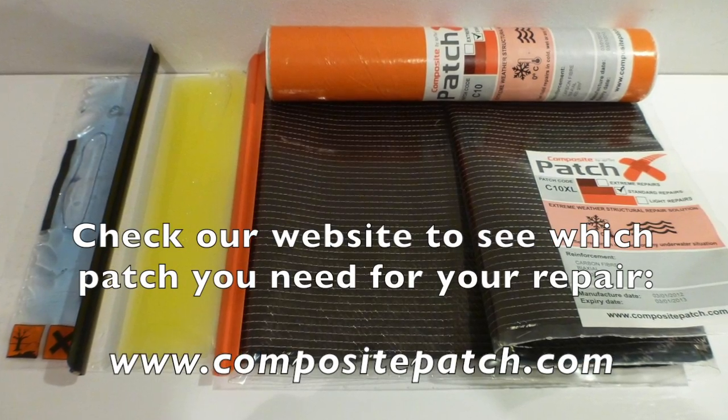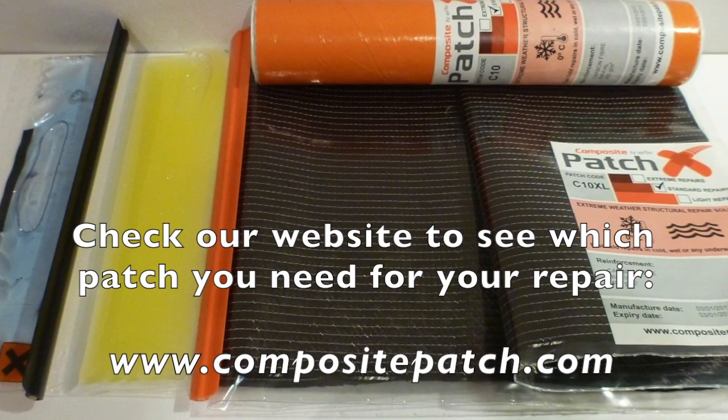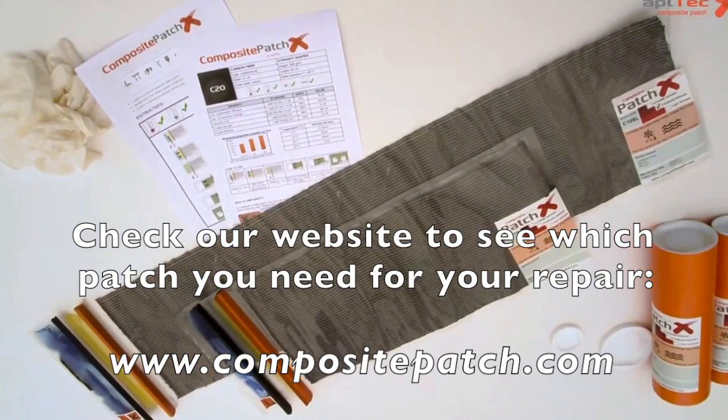The repairs will be done using a composite patch bike patch, which is a 200 gram carbon fiber twill weave and a specific epoxy resin.